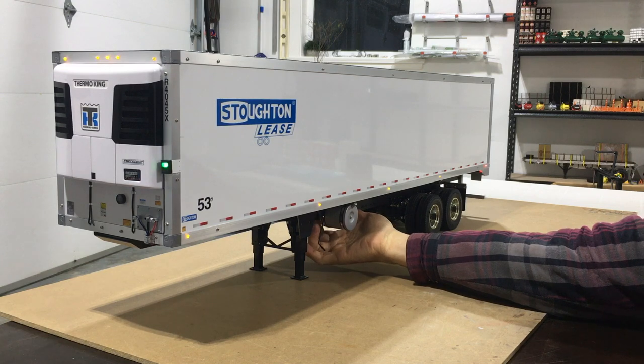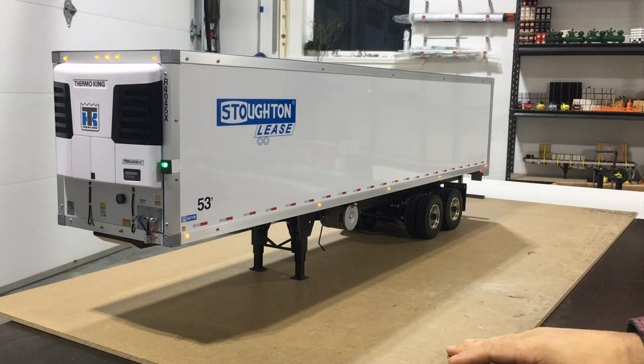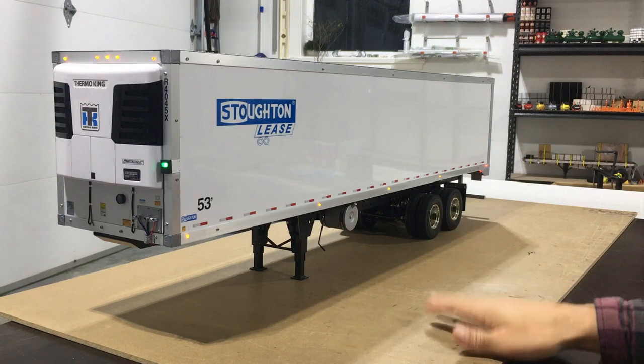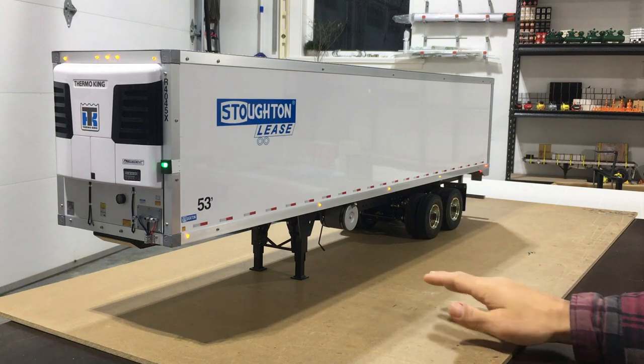Alright guys, welcome to the final video of the reefer trailer build. If you've been following along this build series, it's finally done now. I'm really happy with how it turned out. I put a lot of time into this thing and I think it turned out really good. So I thought I'd just do one last little video and show you guys in a little more detail some of the parts that I've added to it and give you guys my final thoughts.